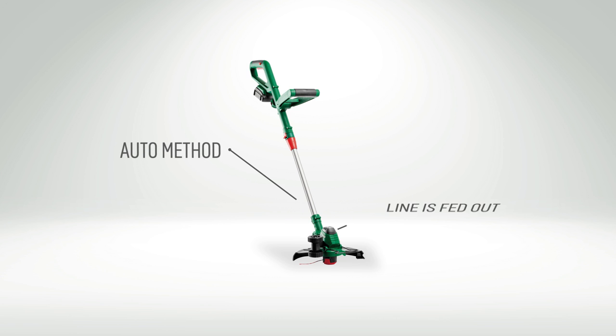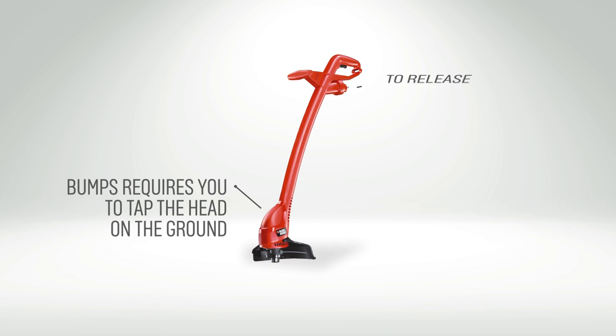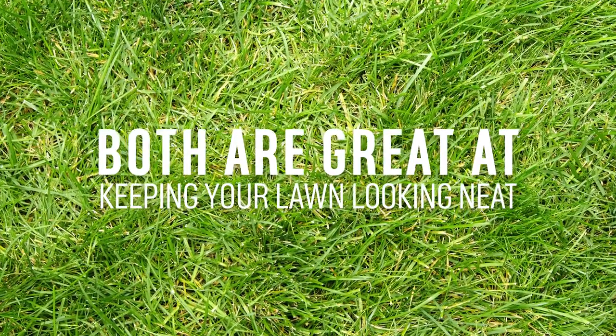Auto is where the line is fed out of the reel automatically. Bump requires you to tap the head on the ground to release more line. Both are equally as good at keeping your lawn looking in tip-top condition.